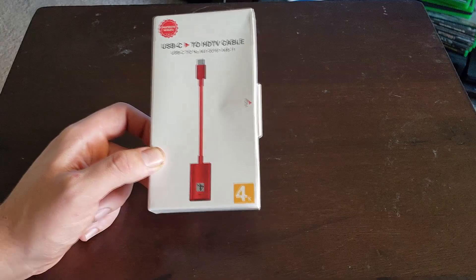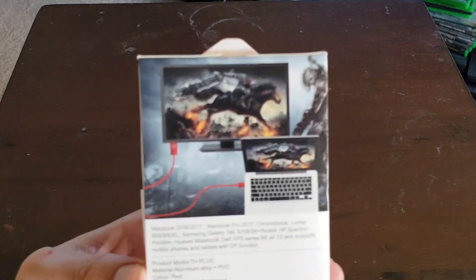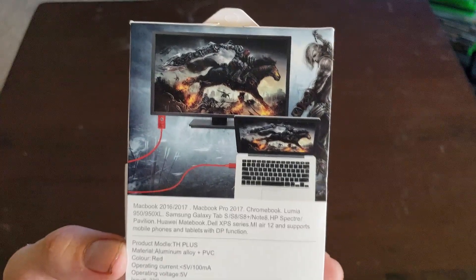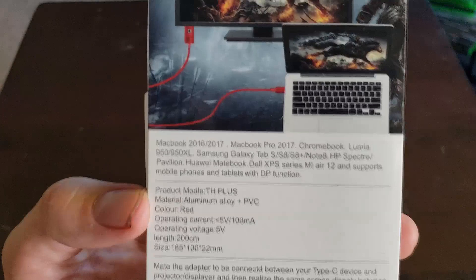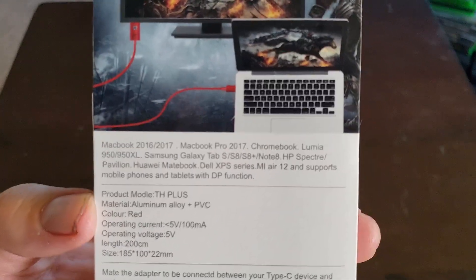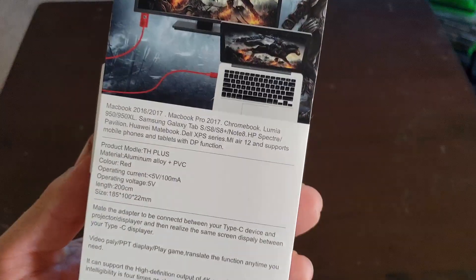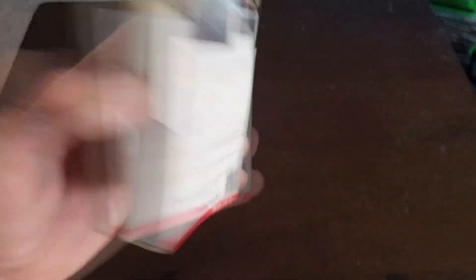Let's take a look around the package. It says it connects to MacBook - you could put it in the Thunderbolt port and it'll probably work fine. This claims it works for the Tab S, S8, S8 Plus, and Note 8, but it does actually work with the Note 9. It has an aluminum tray and a decent length cable.